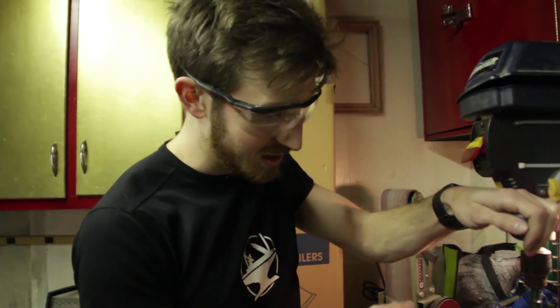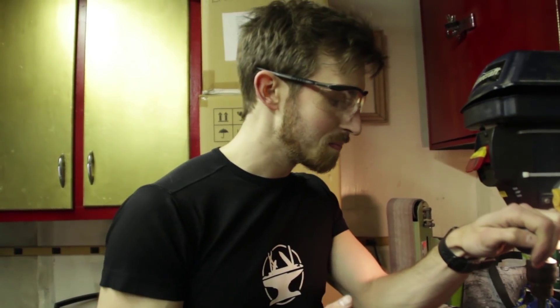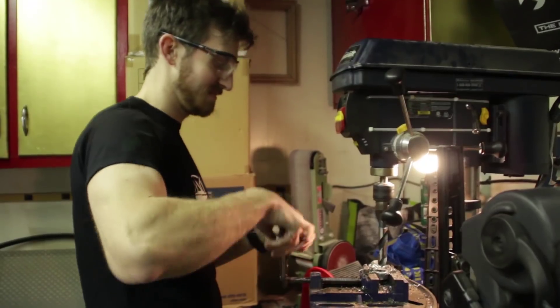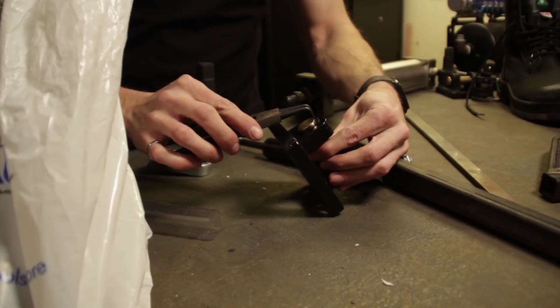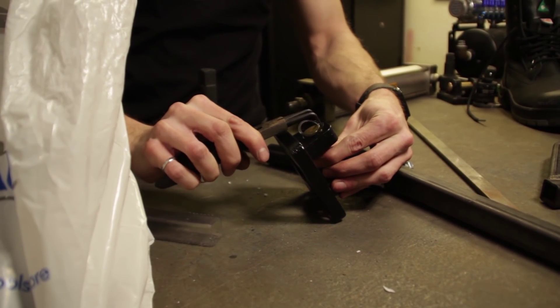As you can tell, it's cutting through the steel like butter now. That's because we got the right speed and we're using a bit of lubricant. Now we're just going to deburr the edge a bit, and then we can remove the pin using split ring pliers.